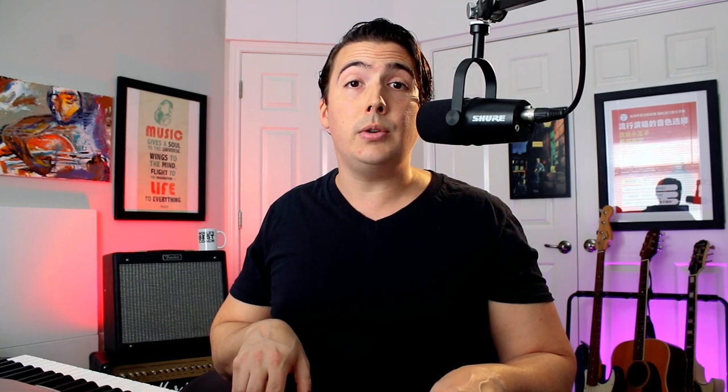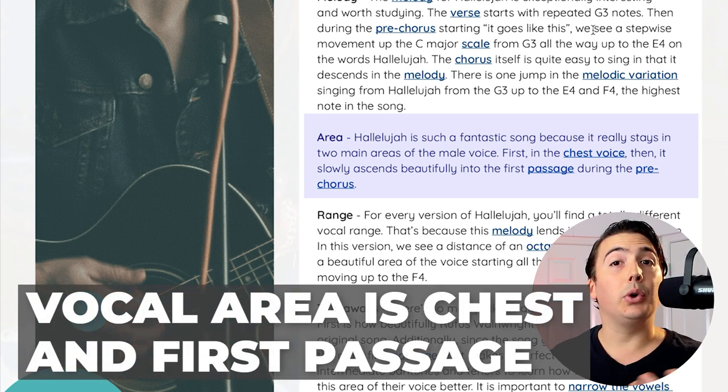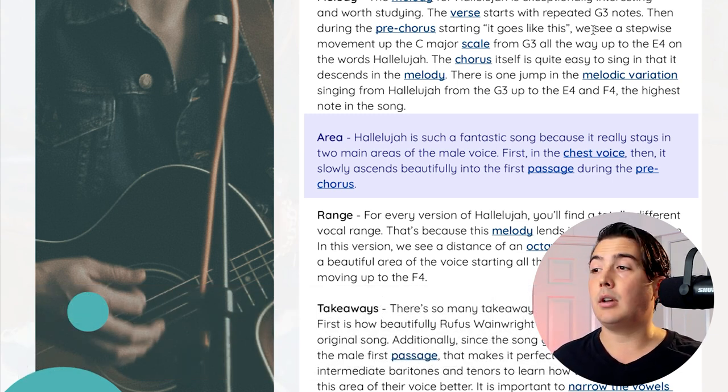That brings us into the next step in our SMART system, which is the vocal area — what vocal registers does the song explore? Definitely we have a lot of chest voice or the bottom part of the singing voice in the verses. But as I mentioned, during the pre-chorus, we actually have that stepwise motion going all the way up into the first passage. So if you're a little bit shaky in your first passage, you might want to try that on an exercise until you get it more set in your voice, and then go back to the song. But most singers just sing it over and over and strain on that E4 every single time, which trains them to sing with bad habits.